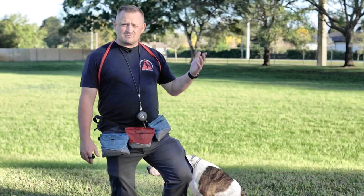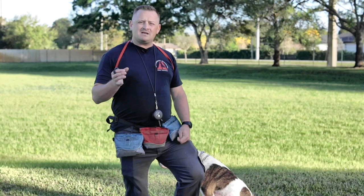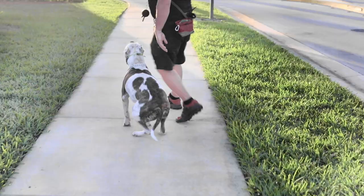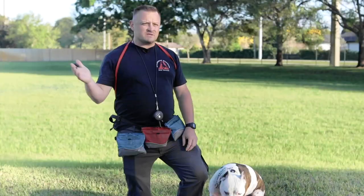But after about a year, they realized, you know what, we wish we had gone for the off-leash training. So why don't we send him back to your program just to tighten him back up, reintroduce the e-collar, get him charged up on that. It's been a couple of weeks since we've had him back, and now he's ready to go back home off-leash trained.